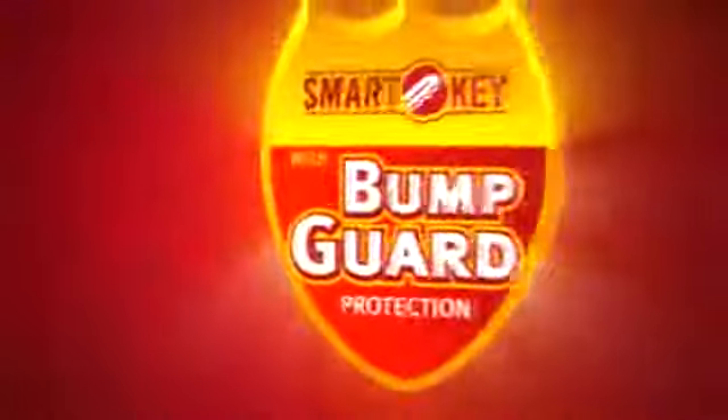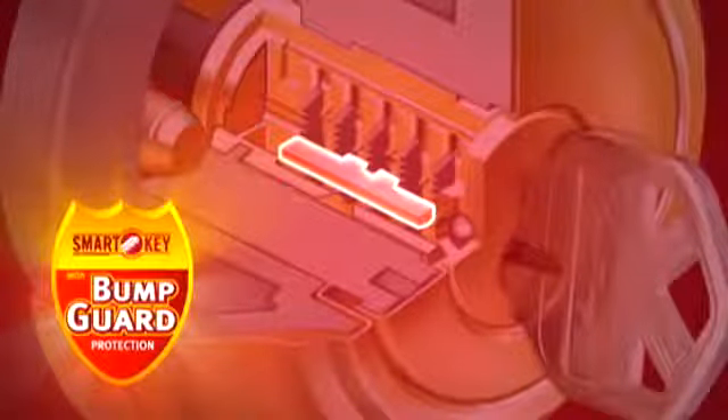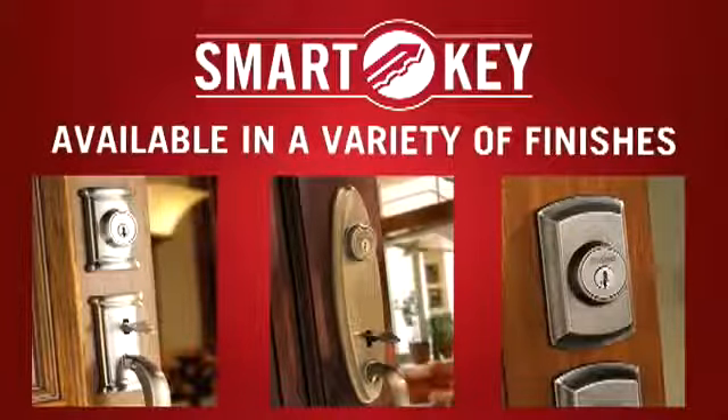SmartKey offers our exclusive bump guard feature, making it the first affordably priced residential deadbolt that is not susceptible to lock bumping. And because it's from QuickSet, style has not been compromised. SmartKey is available in a variety of decorative finishes to match any decor.